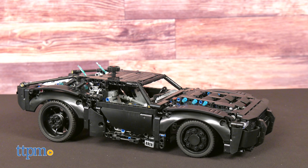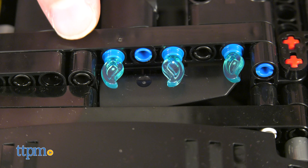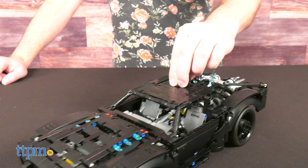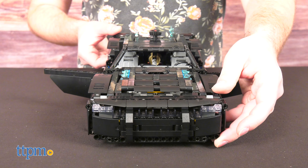After it's done, the Batmobile looks so sick. The muscle car version of the Batmobile is perfectly replicated — you wouldn't mistake it for any other Batmobile in a million years. The car body is predominantly black, but the bricks are arranged in such a way that it captures the surface details impeccably. I especially enjoy the way the hood and grill look.